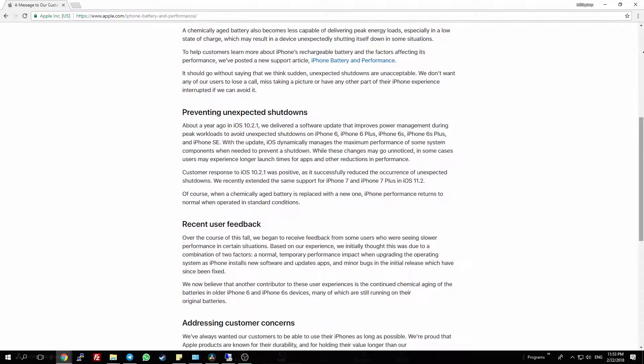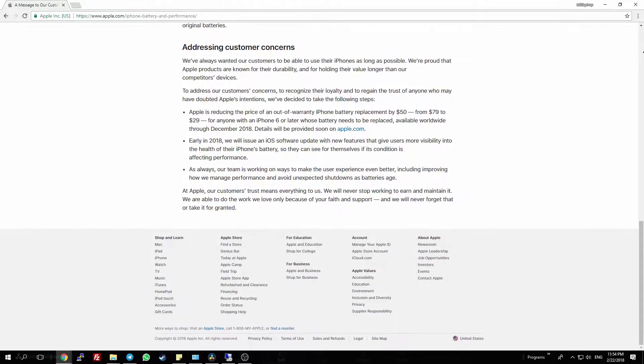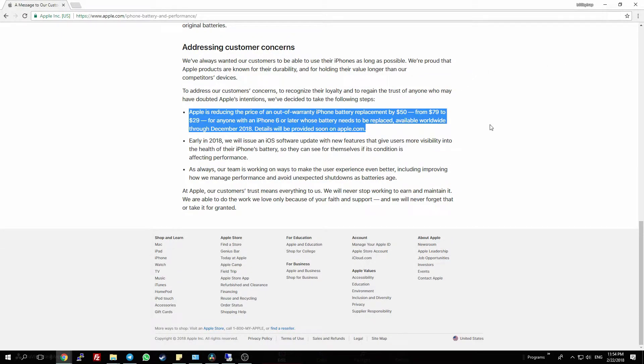We've done some benchmarking — my phone versus his phone — and the performance was dramatically lower. So I decided I wanted to replace my battery myself. Just to point it out: if you have an iPhone 6 or newer and you have battery problems or decreasing performance, Apple has a replacement program for a fee of $29. We'll post the link in the video description. Normally the price would be $79, so $29 is a bargain.